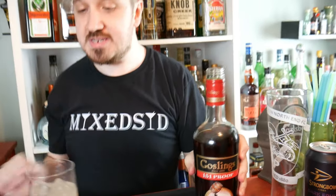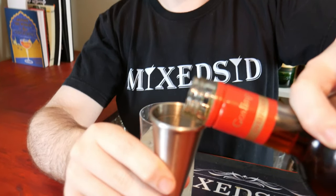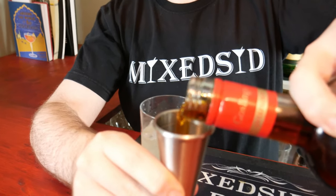The last step is pouring 60ml or two ounces of dark rum. We're using the overproof — just to warn you, the one I'm using is 151, so that's 75% ABV.